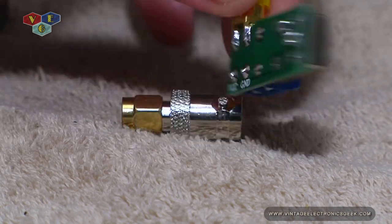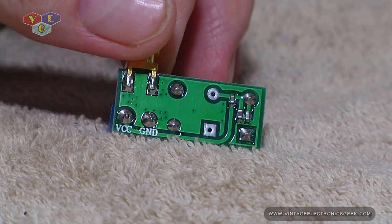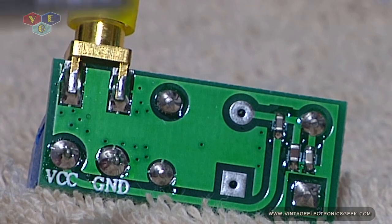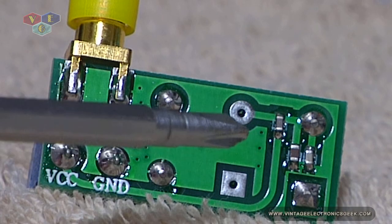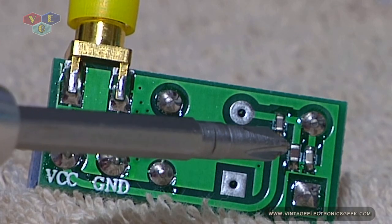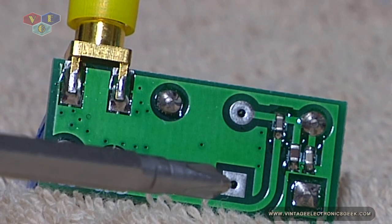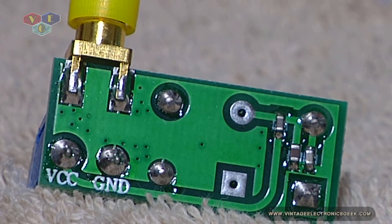Let me turn it around and show you the back. Over here we have what appears to be a diode and what looks like a resistor. I haven't checked — I'm really not sure. Very petite, very minuscule circuitry.